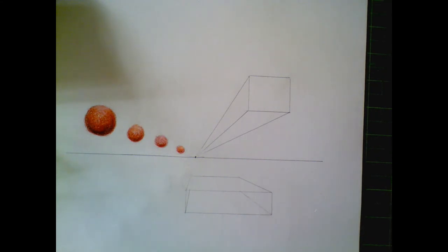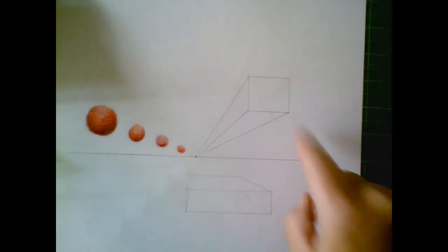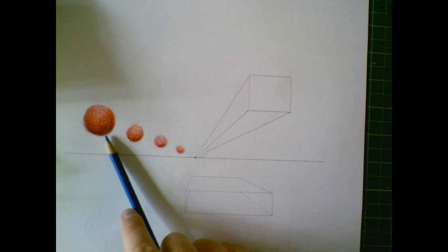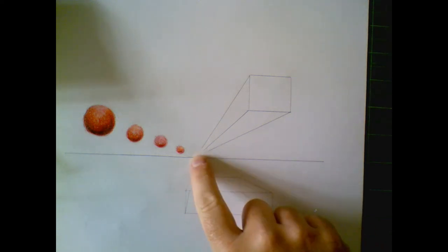We're going to talk about how to shade things in perspective. The first thing we need to realize is that as things get further back towards the vanishing point, they're going to get lighter. This is contrary to the natural reaction to make them darker and gradually get lighter as they come towards us. Things as they get further away tend to get lighter — one reason is that we're seeing fewer values. You can see in these spheres there are about six or seven different colors in the nearest one, and fewer in each one further back, down to about three different colors at the back.